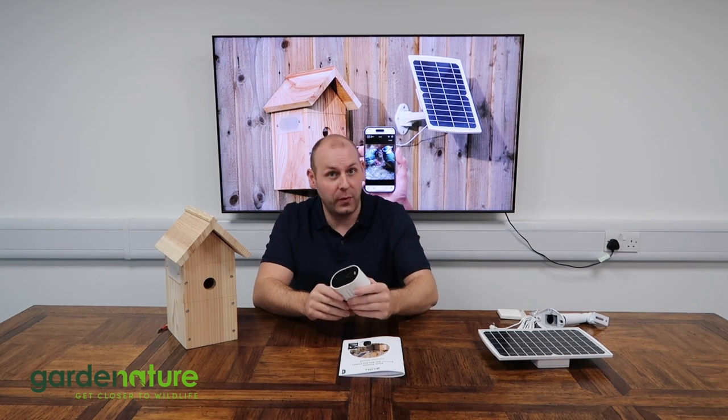By now you should have paired your Wi-Fi camera with our free Nestero BirdCam app. If you haven't completed this step, you can watch our instruction video here — it gives you all the steps you need to view the camera on the app and set that up. It's a very easy process, but there is an instruction video — go watch it, check it out, and come back when you're ready.